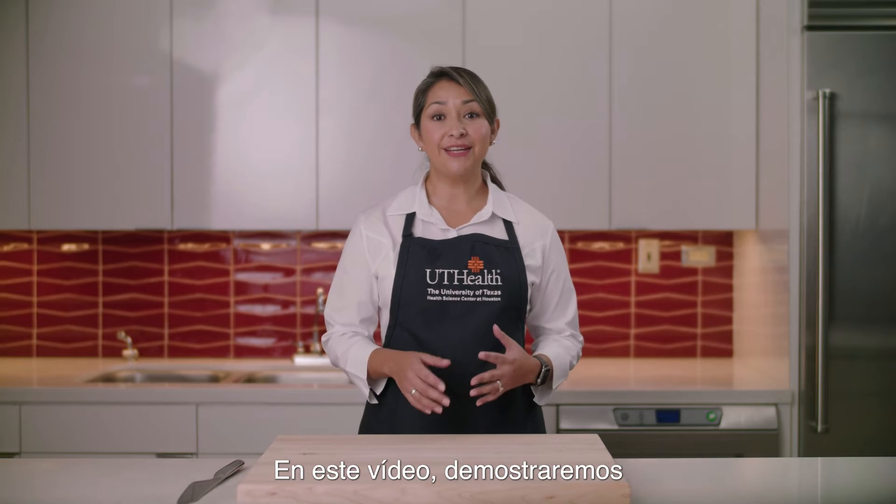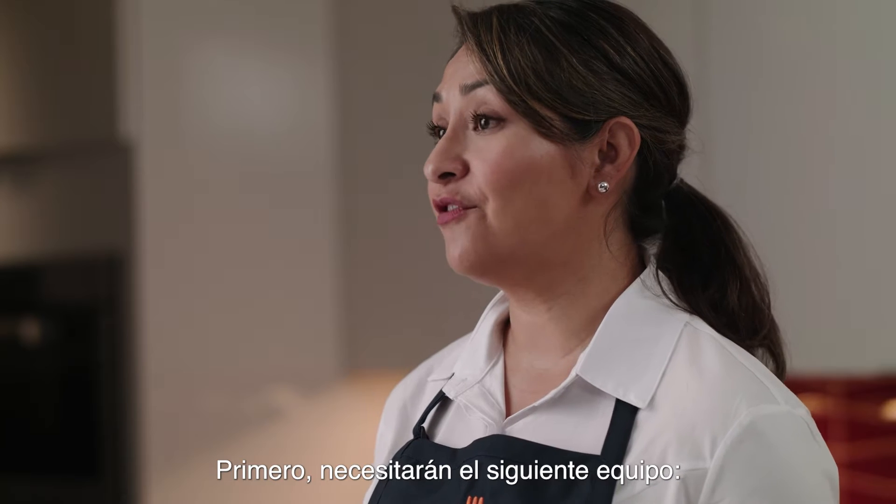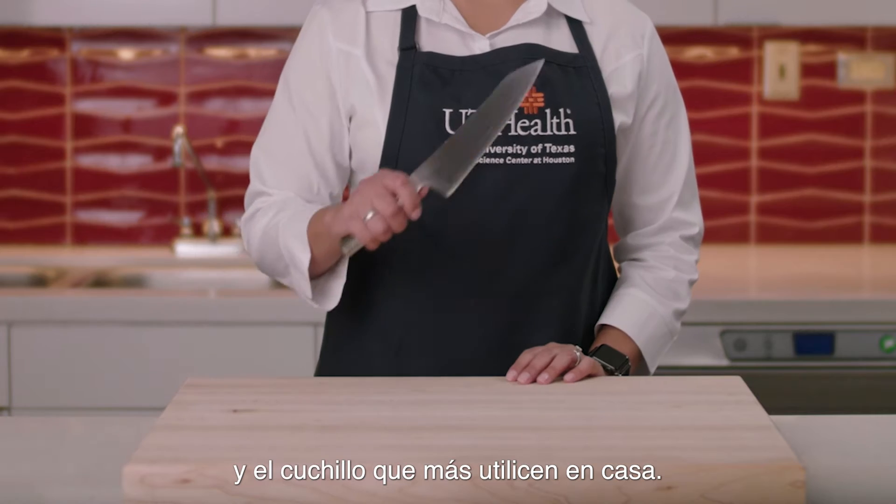Welcome to the Nourish Kitchen. In this video we will demonstrate how to cut a variety of vegetables. First you will need the following equipment: a cutting board, a damp towel, and the knife you most commonly use at home.